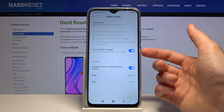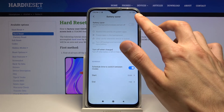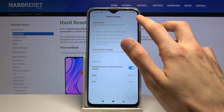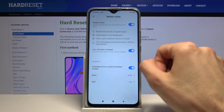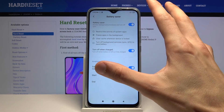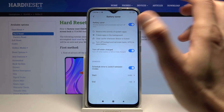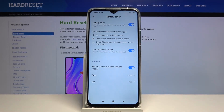You also have the 'turn off when charged' option. So if the battery is at, say, 15% and I've enabled battery saver, once I start charging the device it will automatically turn off once it reaches above 60% battery — so I don't have to manually turn it off later.